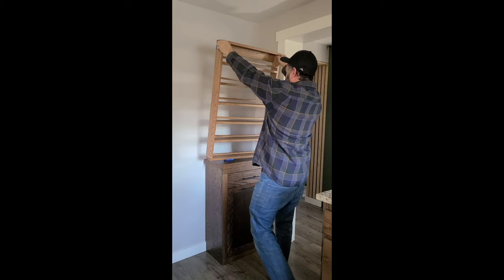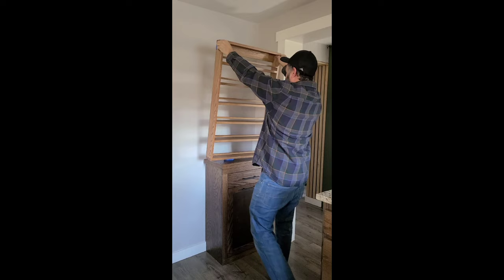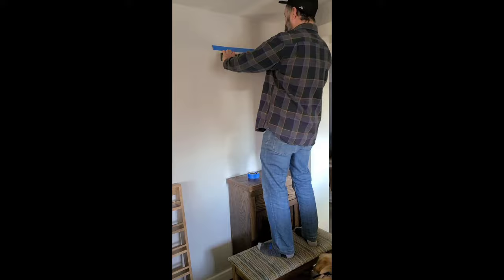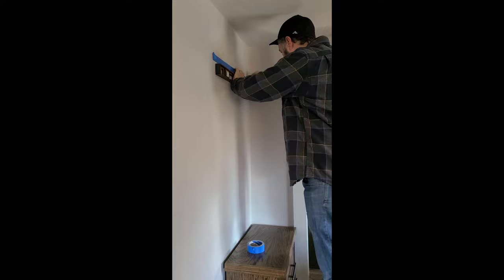Have one person stand back to give you a little direction on exactly where to put it on the wall — call out to the left or to the right — and have the other person hold it into place. Once you get the location right, have them stick it up on the wall. Remember the sticky side of that painter's tape is facing out, and then you'll just pull back the item and the painter's tape will stay on the wall.